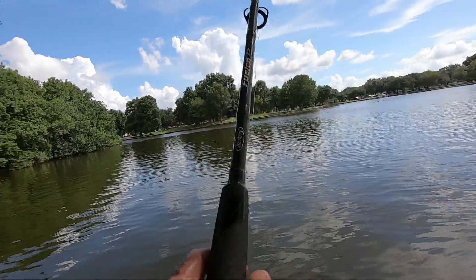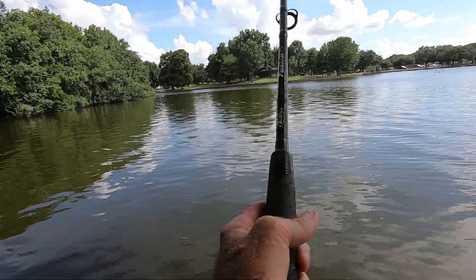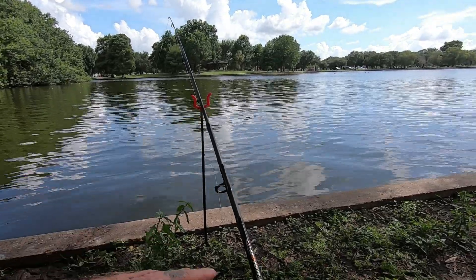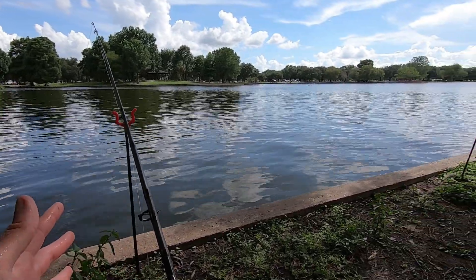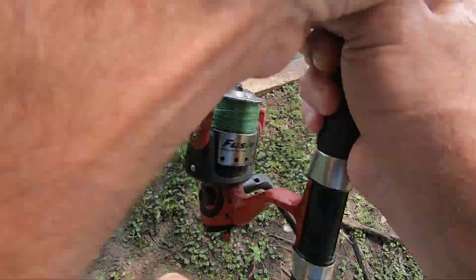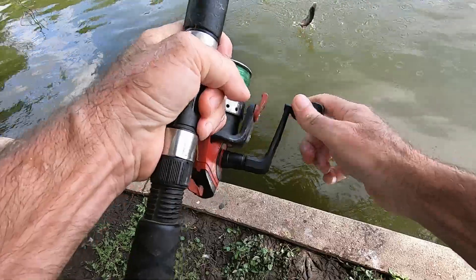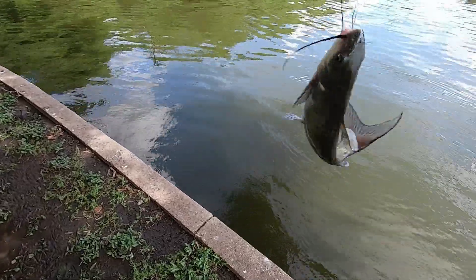After casting, I let it hit the water and pull back a little to stretch the leader away from the lead. I don't have any fancy carp gear right now — this is one of my lighter catfish rods on regular bank sticks. My fancier carp gear is actually in Texas. And just like that, almost immediately after putting the rod down — we've got a bite!